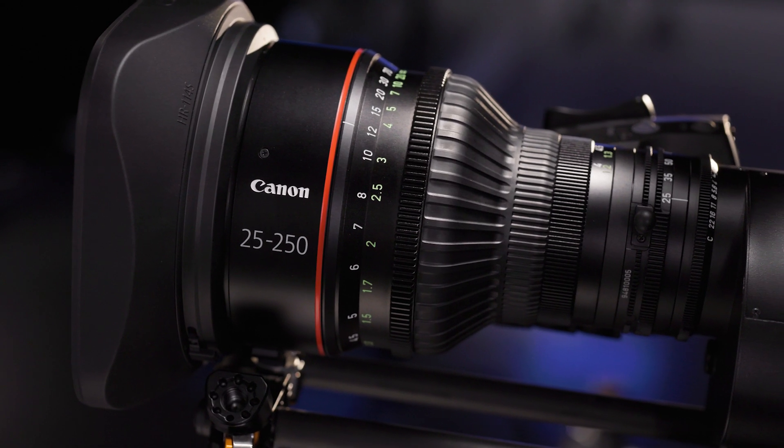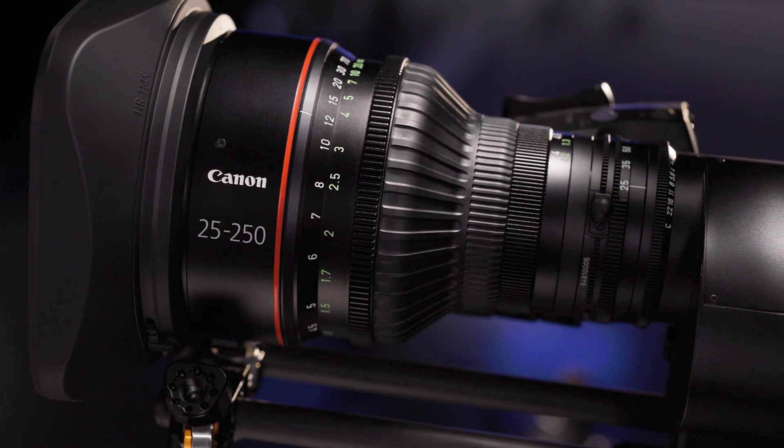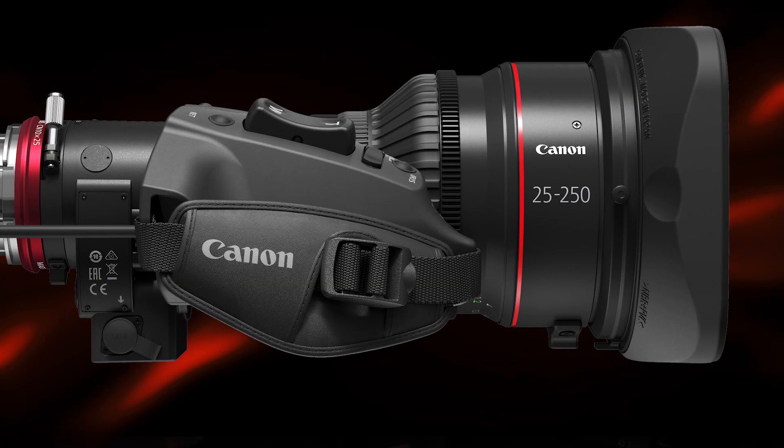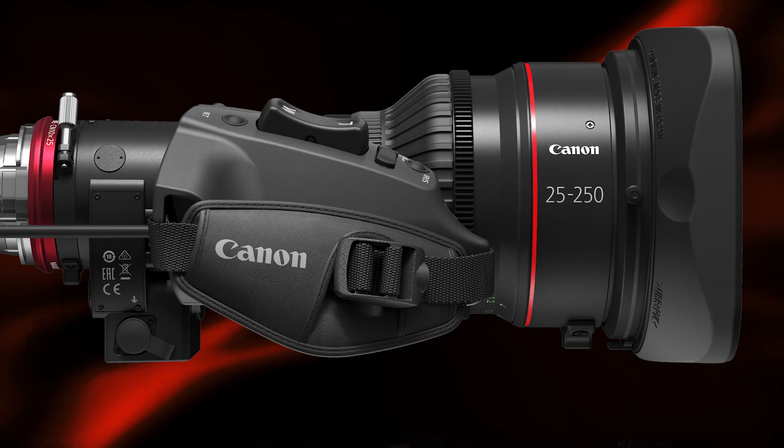With its ergonomic design, the 25-250 has the optimum distance from the center of the lens to the grip. This gives the operator a comfortably shaped grip for extended periods of use. The grip has an onboard display with quick power-up and allows you to customize the performance of the lens.